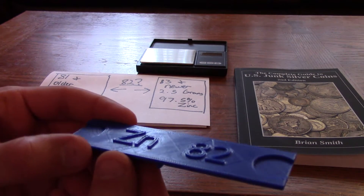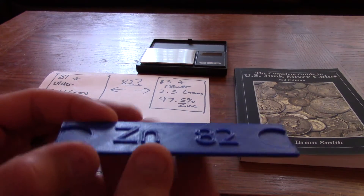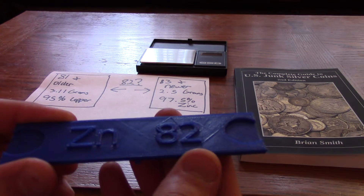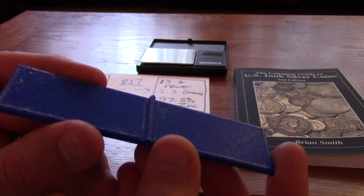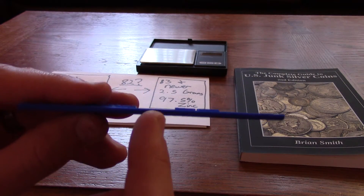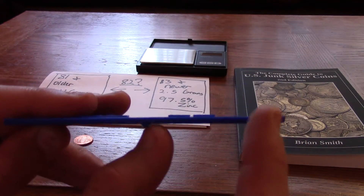So it's a 3D printed plastic scale. There's a spot for a penny on each side, and it's labeled ZN for zinc and 82 for the 1982. Down on the bottom there's a fulcrum for the scale to pivot on, and the fulcrum is intentionally offset — it's not in the center, it's biased towards this side, so there's a larger distance here than here.